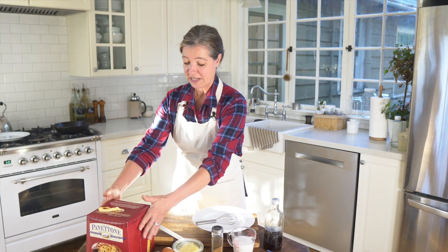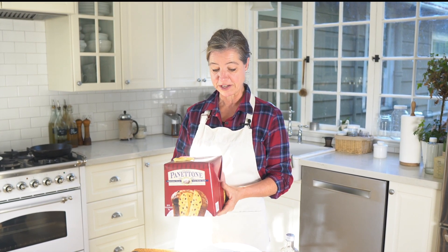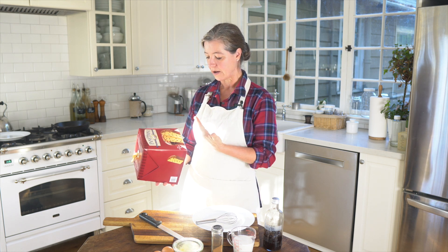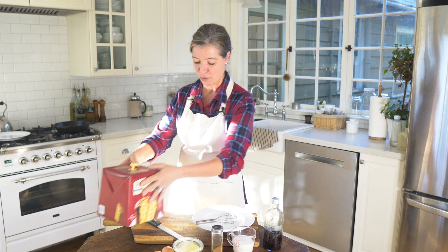Obviously you will need panettone, and usually it's really easy to pick it up in the stores. You can also order it online — I'll be leaving some links below where you can find it. It is an Italian, really fluffy, dried fruit, yeast-based sweet cake, if you will. I'll open it in a moment so you can see what it looks like if you haven't seen it before.